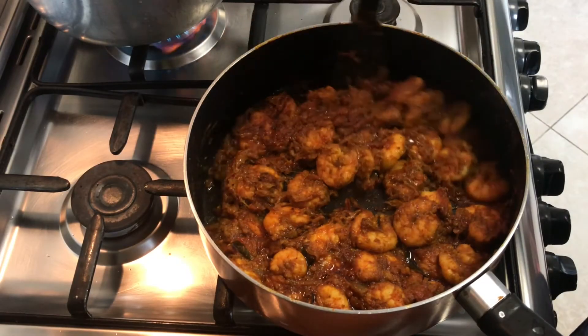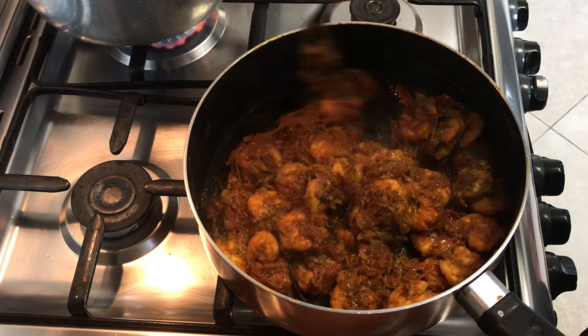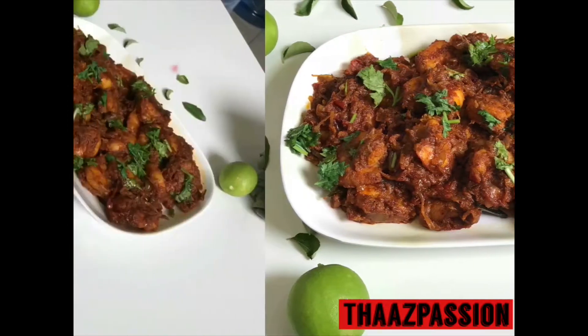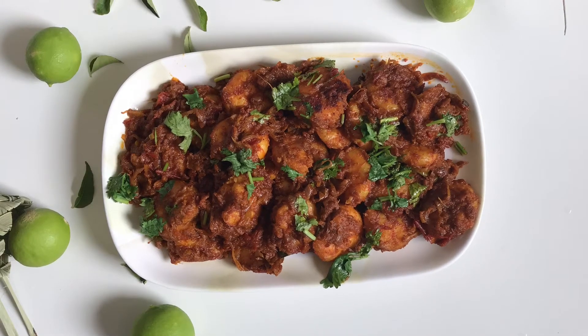Today let's try to prepare a spicy delicious seafood recipe using prawns — prawn roast or shrimp roast. In Kerala we name it Chimmin Varatthi, and in Karnataka we name it Sigidi Roast. So without further delay, let's get started.